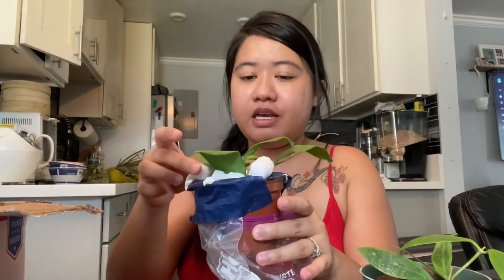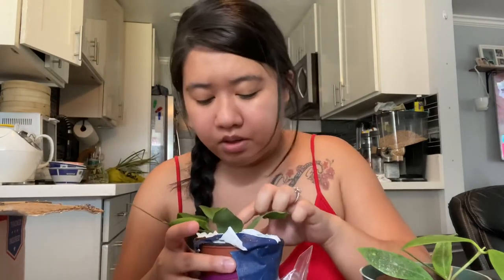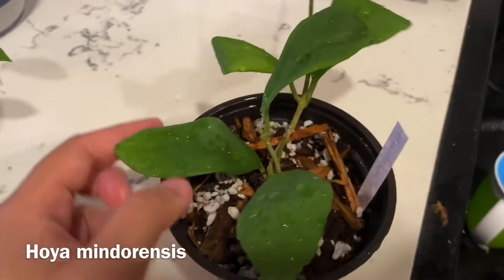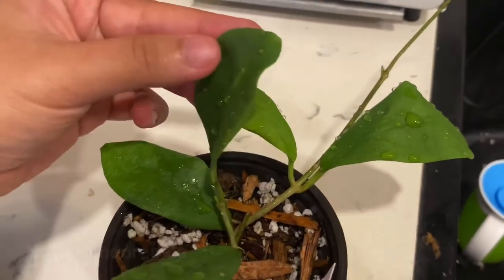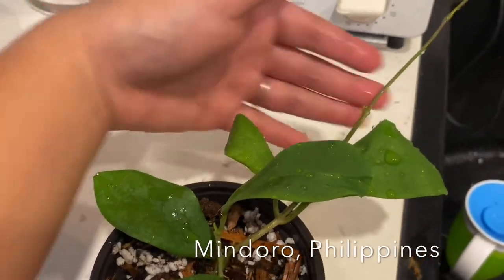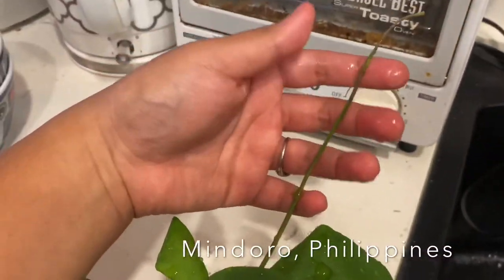And then the second one — it's a little messy but it's going to have the same medium as that one. I'm already seeing it, and the tag is also inside. This one is the Hoya mindurensis.